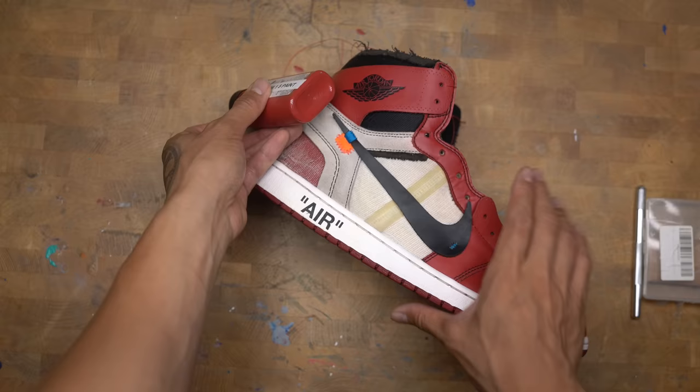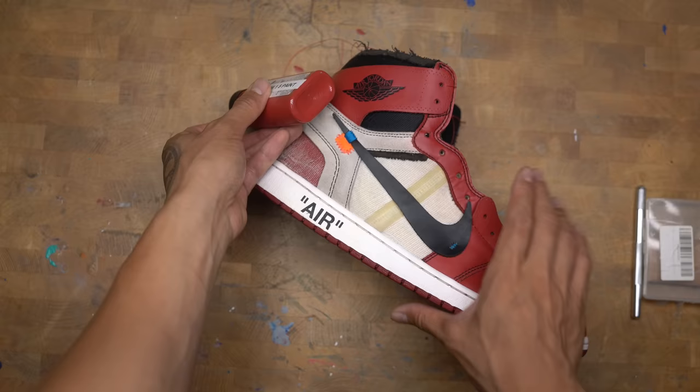I'm going to use this paint match that I made for the Chicago 1.5 swap that I did earlier this year, because the paint match is pretty spot on already.